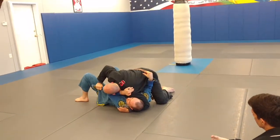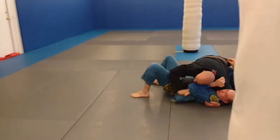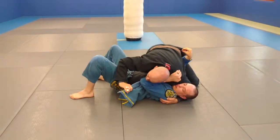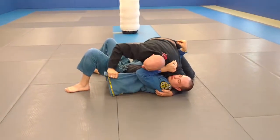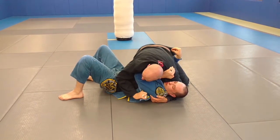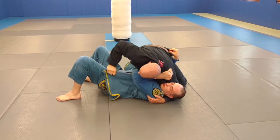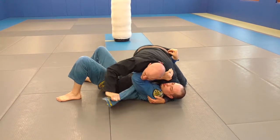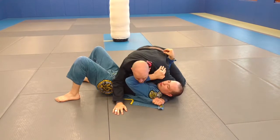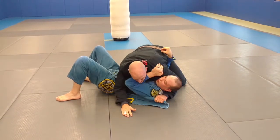Then I'm going to take his lapel — same side lapel. His belt on this side, I pull his lapel out of his belt. From here you want to give it a tug down, because you don't want it to be all caught up here when trying to feed it to my hand. So give it a nice tug down and tug out, then feed it to your hand.